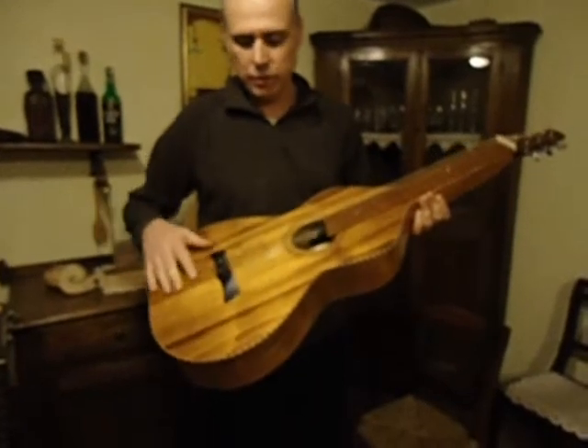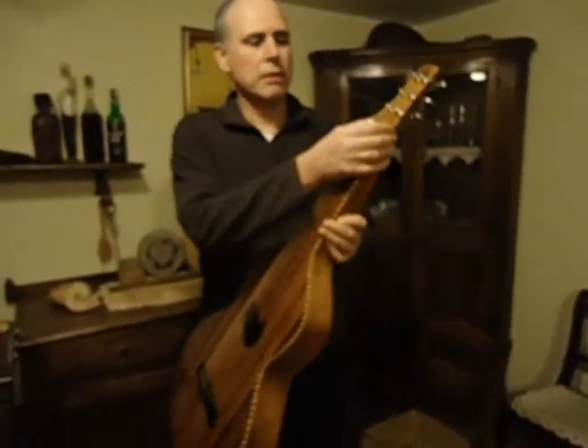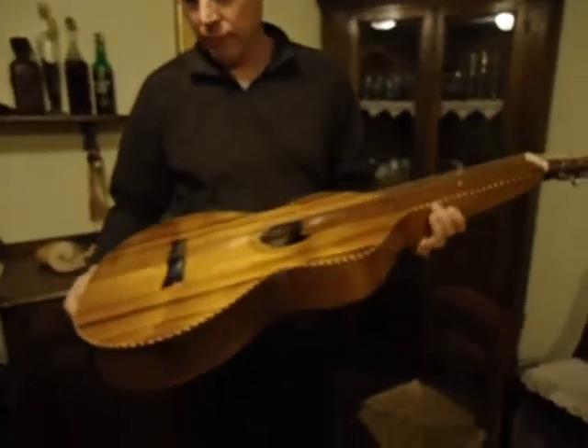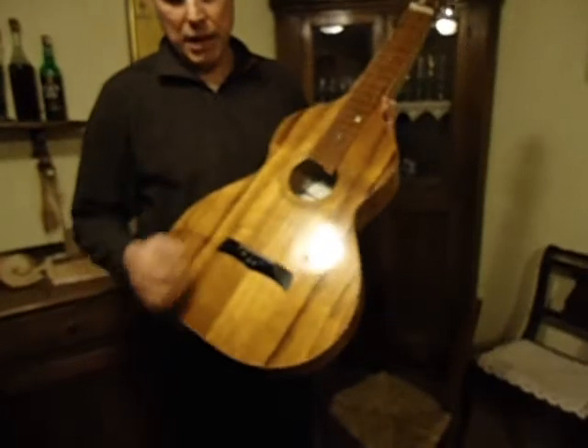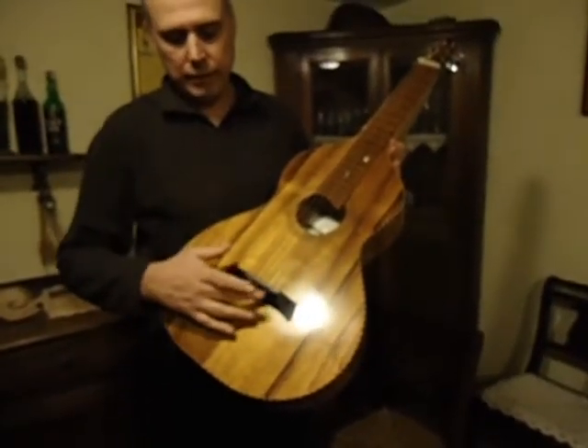Also beautiful to the touch. This is an animal bone nut, and maple — ebonized maple — with ebony bridge pins.